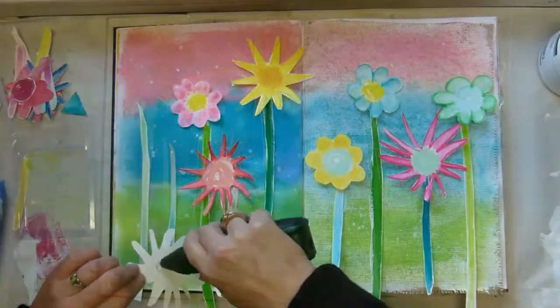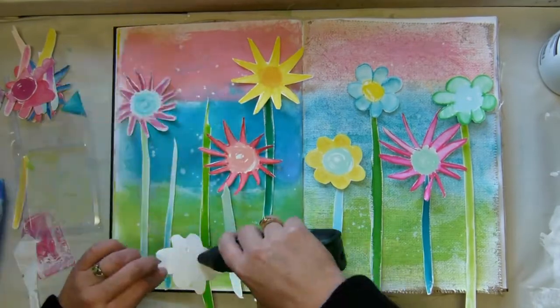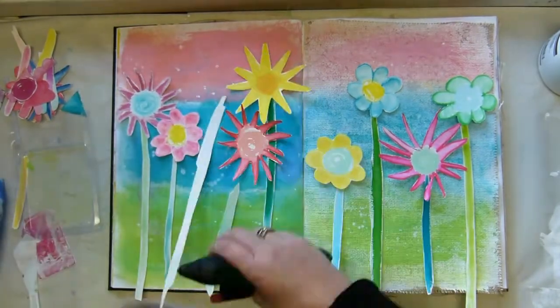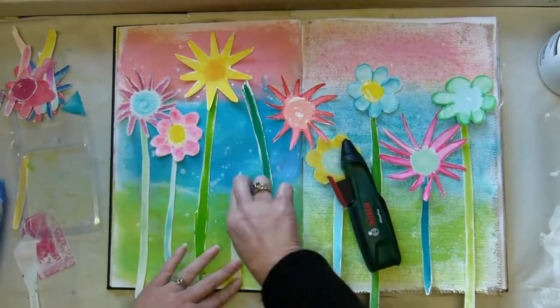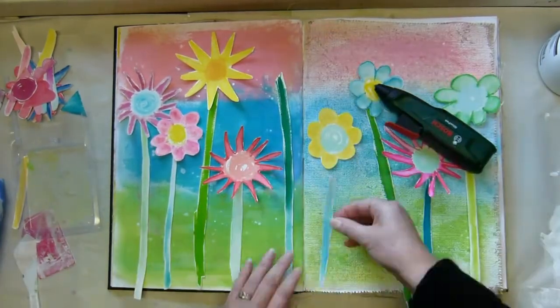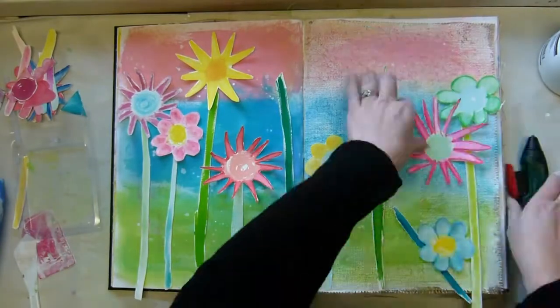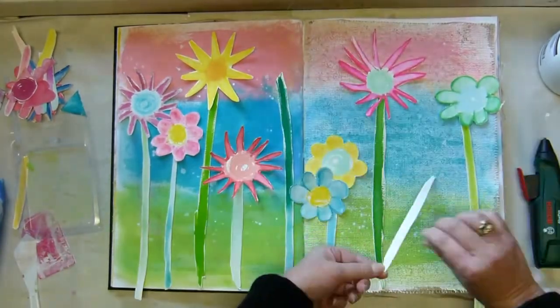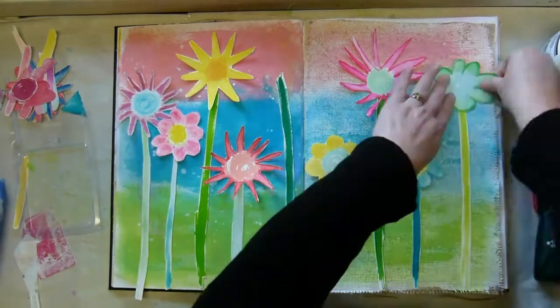I titled this video 'Feeling Like a Kid Again' because that's what it made me feel. I sped this up really fast because it's quite boring watching somebody glue things down. I love that hot glue gun of mine — it is cordless, it's a Bosch one, it works extraordinarily well.